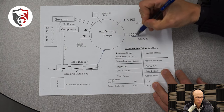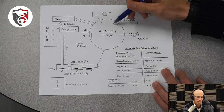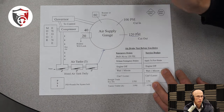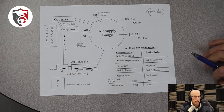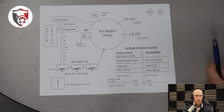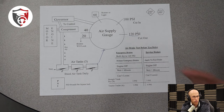So your next question is probably going to be: how do I actually lose air pressure? Before we get into that, let's talk about what the air actually does in the braking system. The first thing I want you to understand is a very simple concept. If air is in the system, that means the brakes can be released and you can move the vehicle. If you have no air, that means no move — you cannot move. Just that simple. Keep that in mind throughout this entire training. With air, you can move. No air means you can't move.